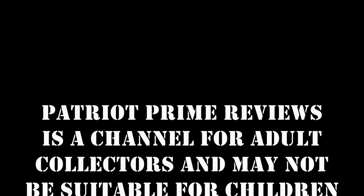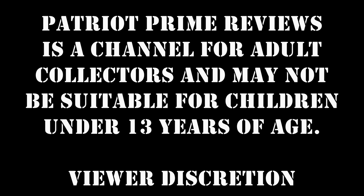Patriot Prime Reviews is a channel for adult collectors and may not be suitable for children under 13 years of age. Viewer discretion is advised. Hey, what's going on guys? Patriot Prime here once again with another Transformers review.